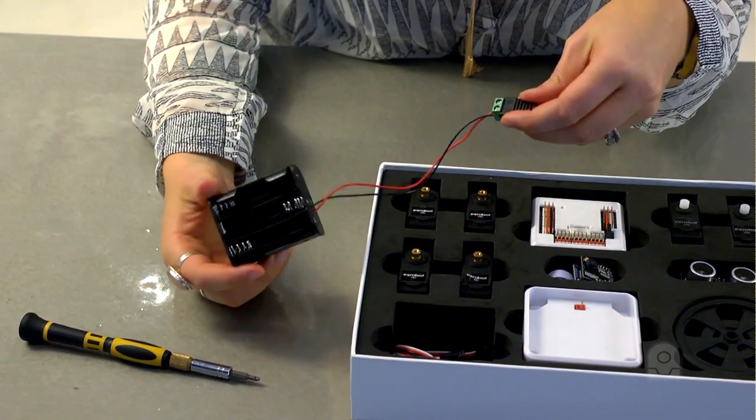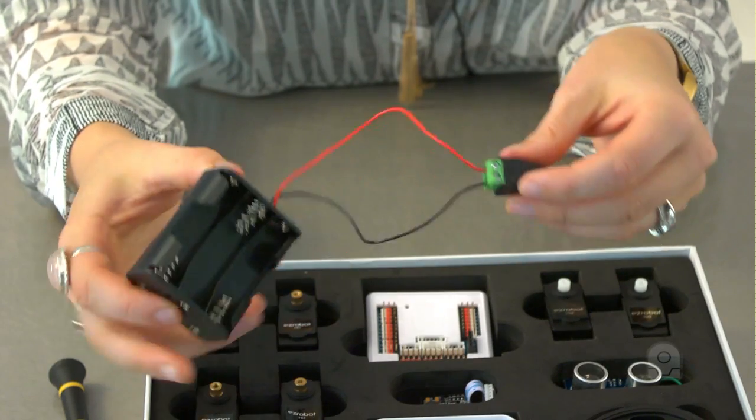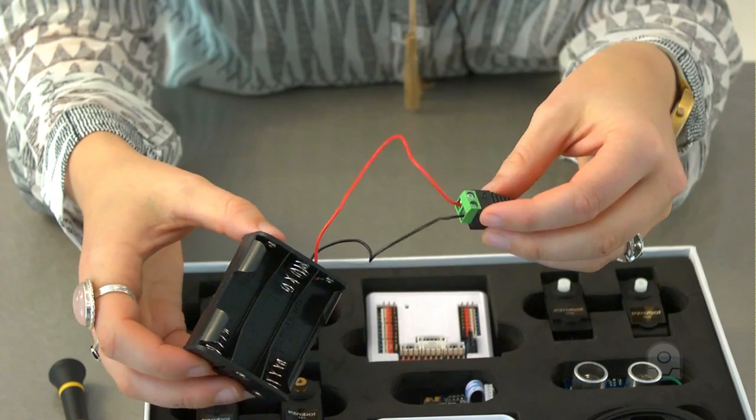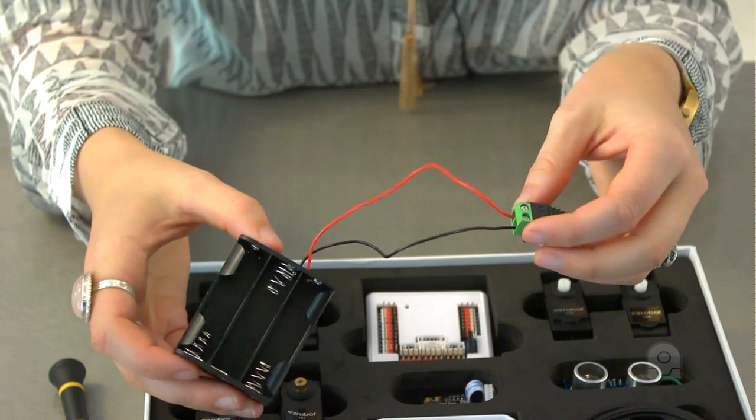We recommend that rechargeable AA batteries are used only. Rechargeable batteries provide the current needed by the EZRobot servos, whereas non-rechargeable batteries will provide too much voltage and will reduce the life expectancy of the servos.